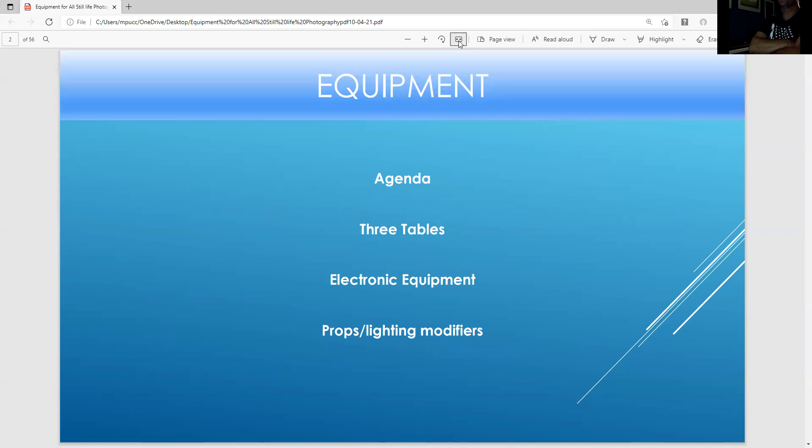Our agenda: I'm going to show you three tables that I use, and I'm going to show electronic equipment. And then I'm going to talk about props and lighting modifiers. There's a lot to cover in this presentation.